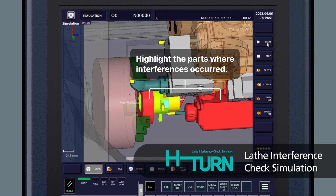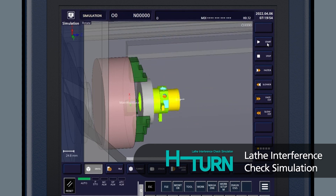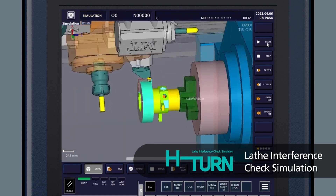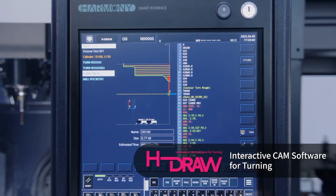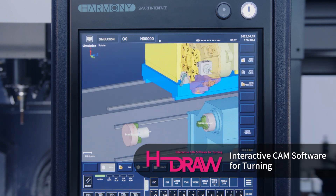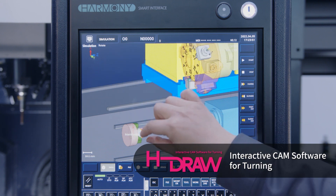We presented this to customers and everybody was blown away by how easy it is to use and how quickly you can learn it — and all the system solutions built into the machine: everything from service, to monitoring, to crash protection, to conversational programming — the whole nine yards. People are going to love this control.